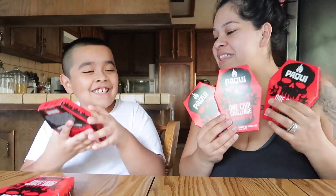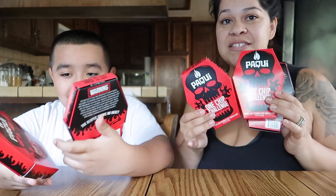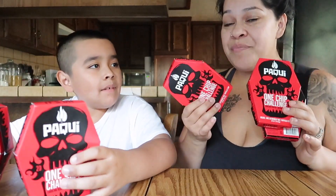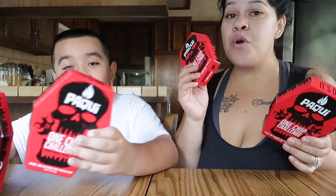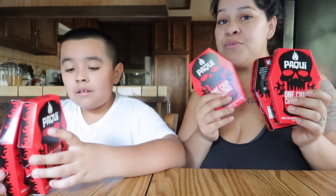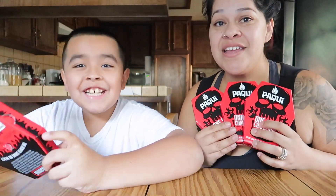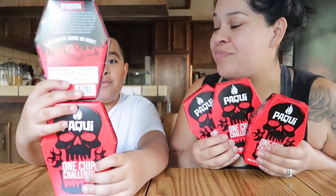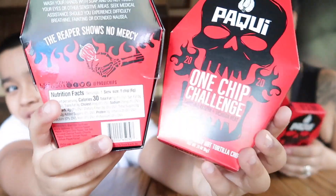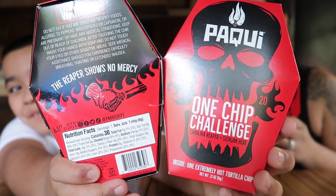There you guys have it — our unboxing of the one chip challenge boxes. Now if you guys want to see our next video of how we handle these one chips, stay tuned! The next video will be of us actually doing the one chip challenge. Here's a front and back view so you can see and read it better — pause if you need to.